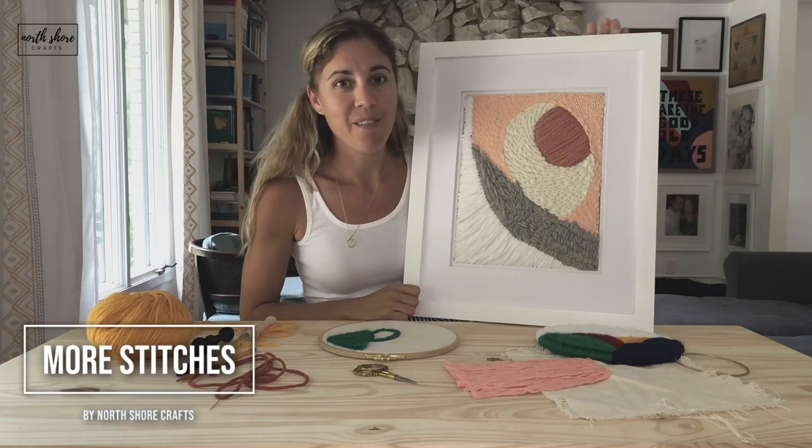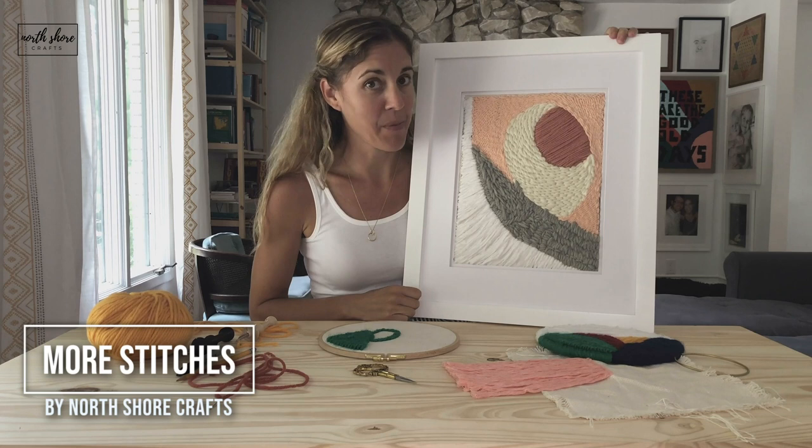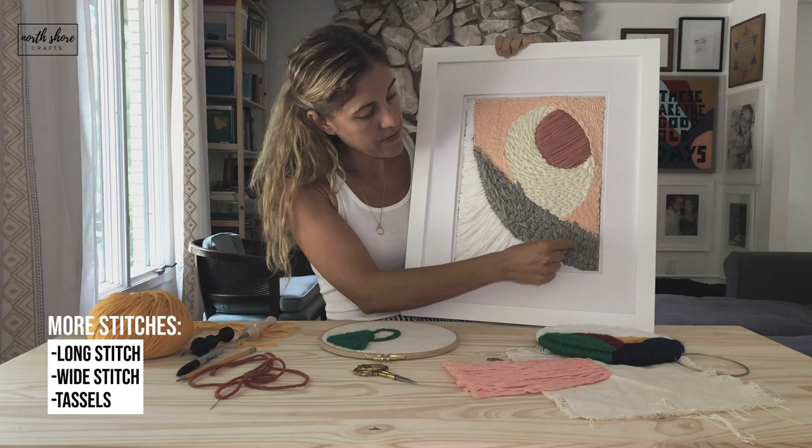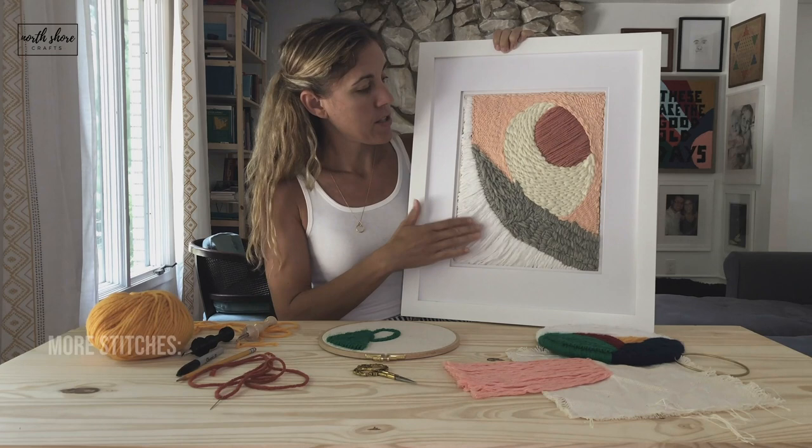These are fun stitches I just added to my repertoire. This is what I call a long stitch, this is a wide stitch, and then tassels. We're going to learn those three stitches, so we'll start with the long stitch.